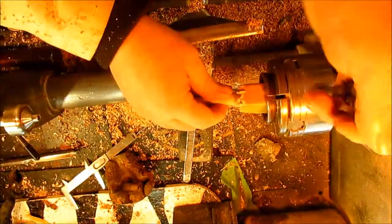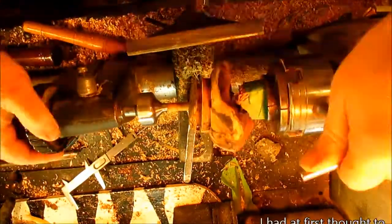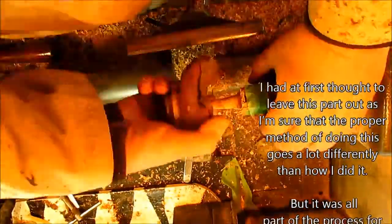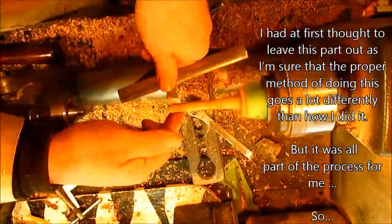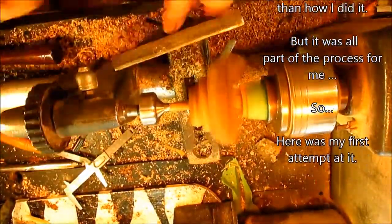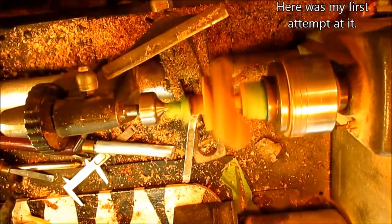I had at first thought to leave this part out, as I'm sure that the proper method of doing this goes a lot differently than how I did it. But it was all part of the process for me, so here's my first attempt at it.